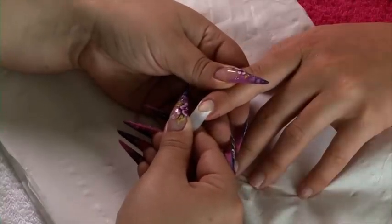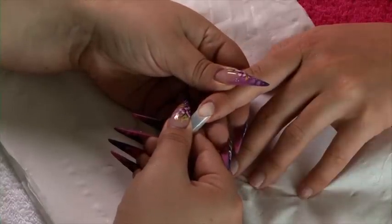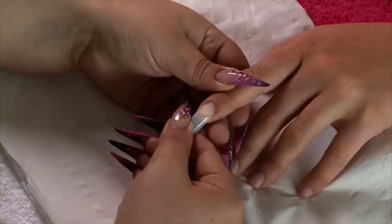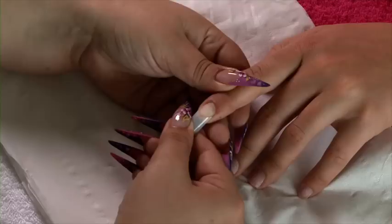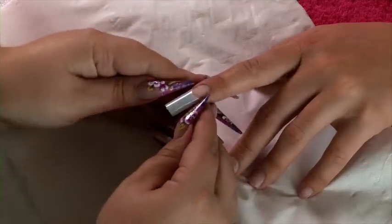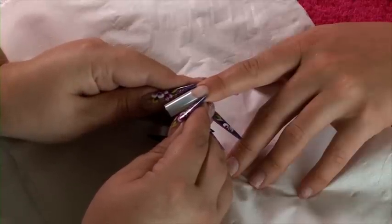Coming down at a 45 degree angle until you see that resin hit that nail, and then press the tip down. Don't worry about the wings of the tip right now — all you're concentrating on is the centerpiece of that nail. Once that centerpiece is stuck, you can use your fingers or your nails to press those wings in.